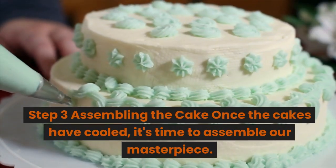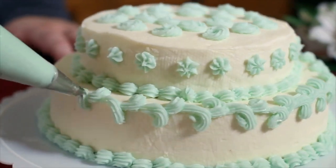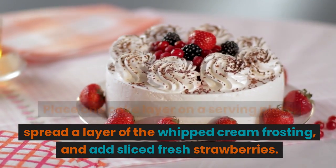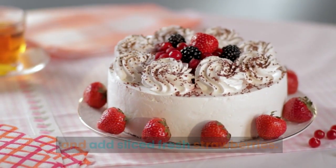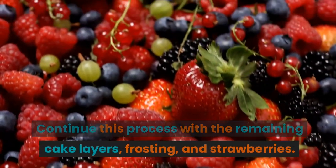Step 3: Assembling the cake. Once the cakes have cooled, it's time to assemble our masterpiece. Place one cake layer on a serving plate, spread a layer of the whipped cream frosting, and add sliced fresh strawberries. Continue this process with the remaining cake layers, frosting, and strawberries.